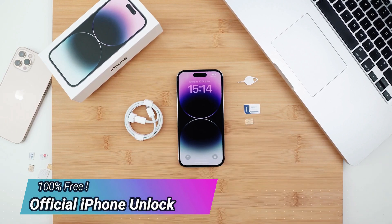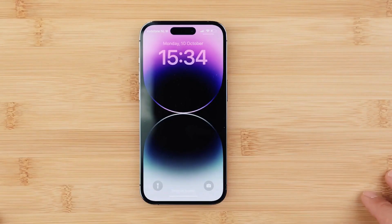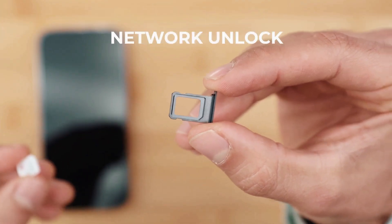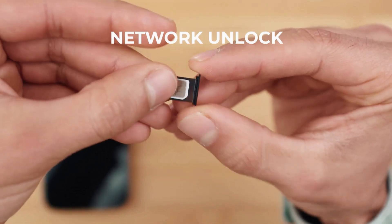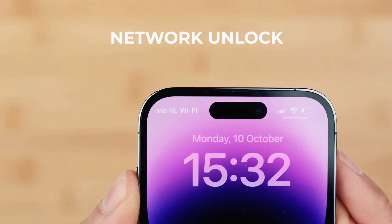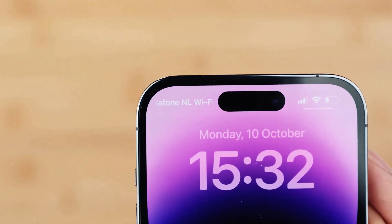I'm going to show you how to get any iPhone unlocked. This method will work for any generation. Now to start off, it's important to distinguish between three kinds of unlocks. The first kind of unlock is the network unlock, also known as a carrier or SIM card unlock. This will allow you to use your phone with multiple SIM cards if you travel or if you switch providers, with any GSM carrier.